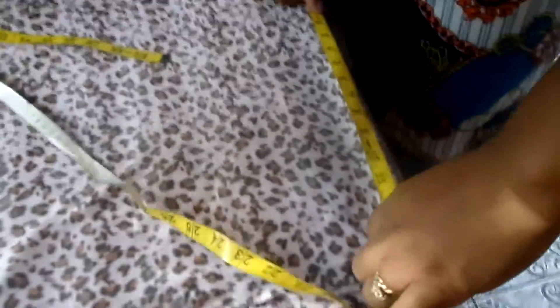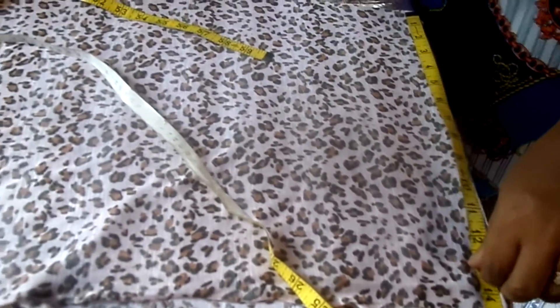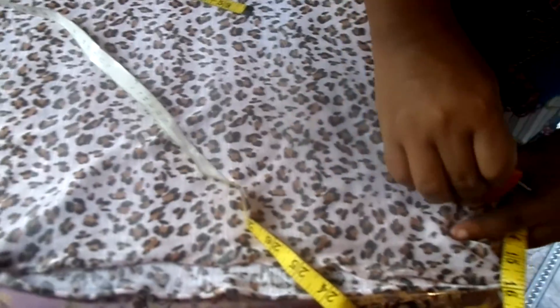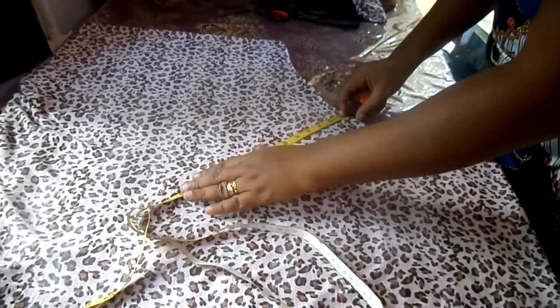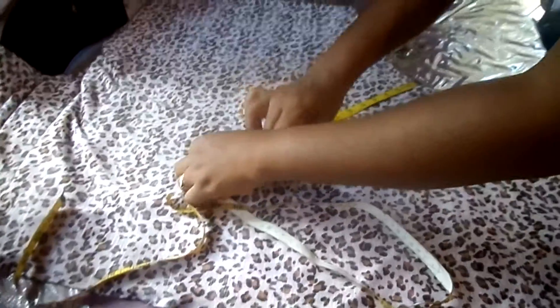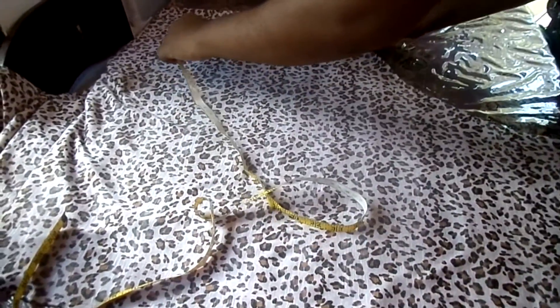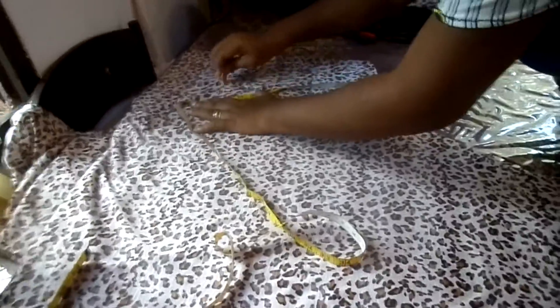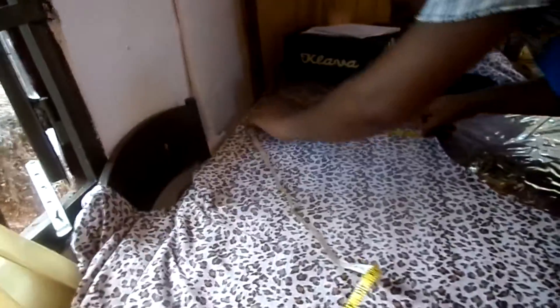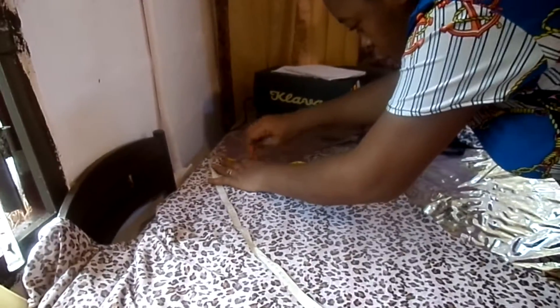We want this peplum to be just about 10 inches - we can do it a little bigger and then cut it off. Let's make this peplum 12 inches. So from the middle here we go down to 12 all the way - 12 here, make a chalk mark, 12 in the middle, just give me a midpoint. Do that and you're gonna get one entire peplum.